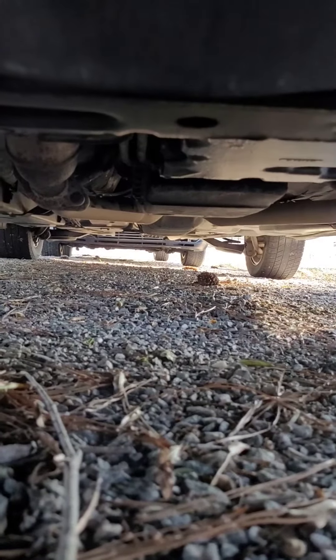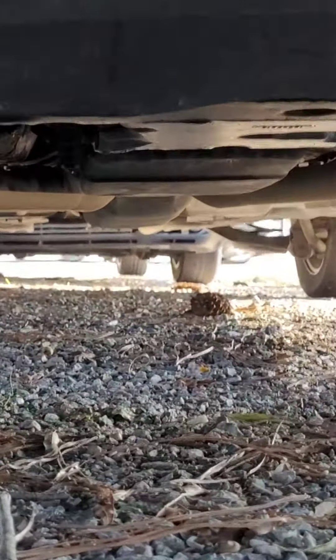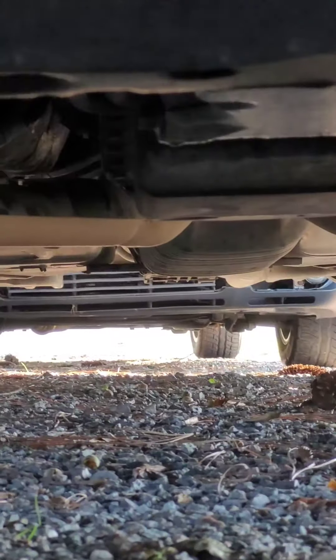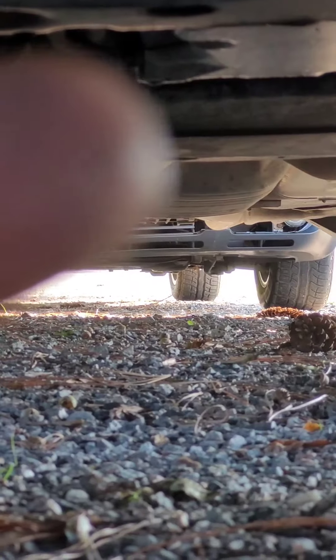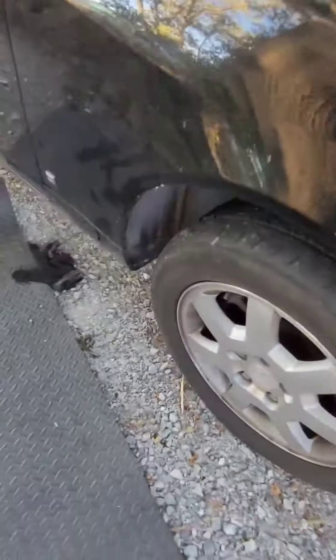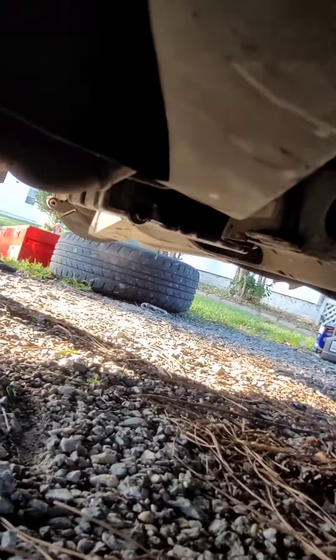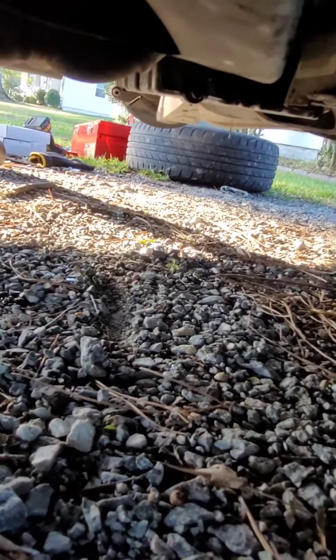The oil plug — we're directly under the middle of the front of the car, directly in the middle. You'll see the bolt right there. The drain plug is a 13mm. The easiest way to get to it without jacking the car up is going right from behind the passenger side wheel. You can reach it from here. 13mm on that one.